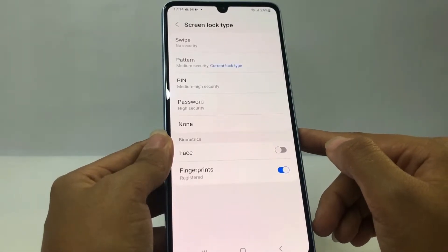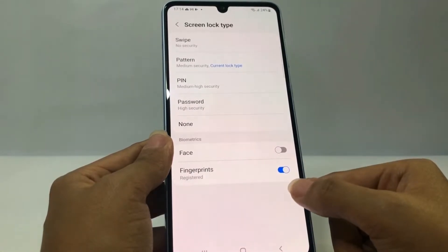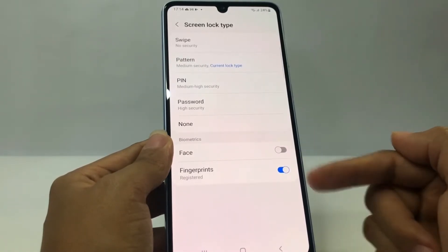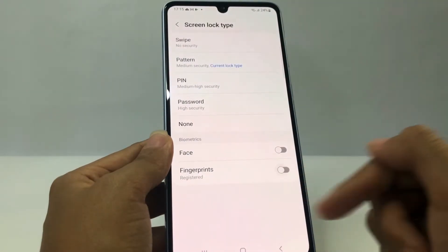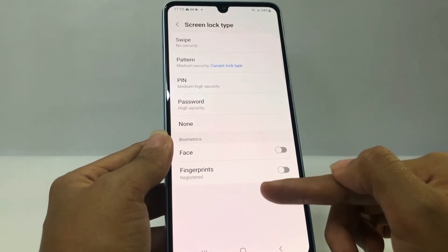After that, at the bottom you will see the Fingerprint option. Mine is enabled — the blue color means enabled and the gray color means disabled. To turn it off, just tap on the button and slide it to the left. When it turns gray, that means it's disabled or turned off.